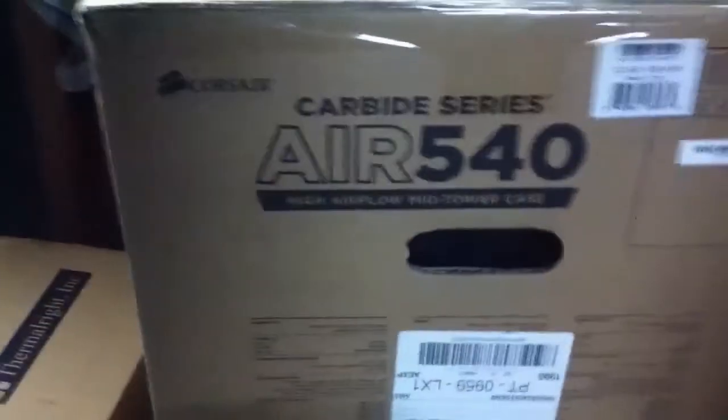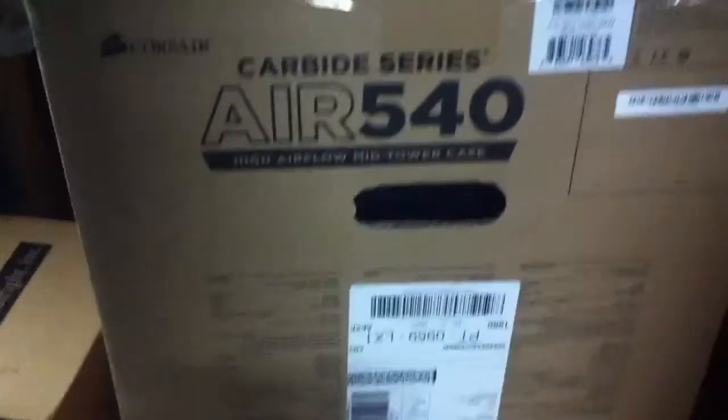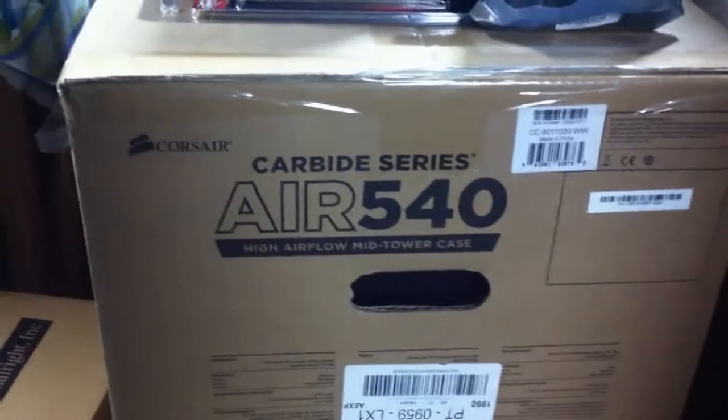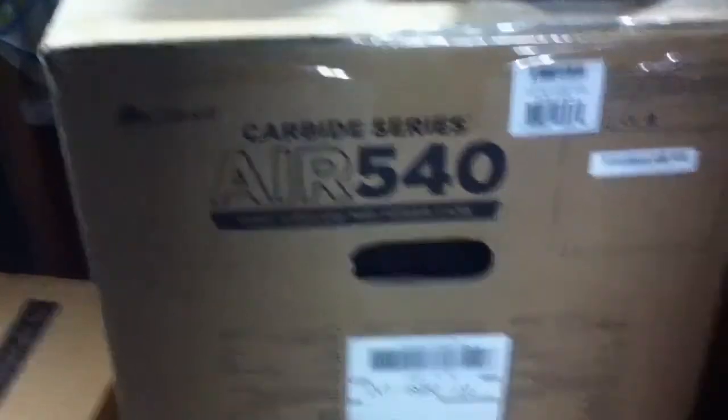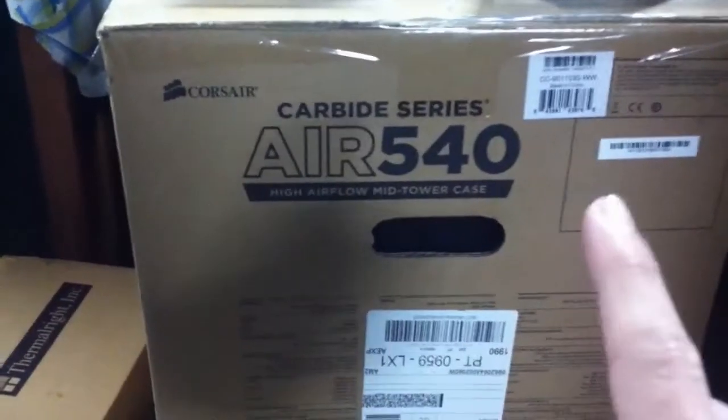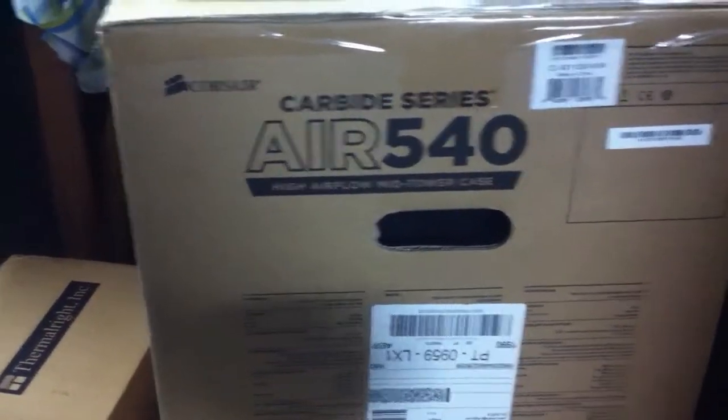Now I'm going to show you all the components I'm going to use on my new computer. For the case, I've chosen a Carbide Series Air 540. This is supposedly one of the best cases for air cooling, which is what I'm doing — I'm not going to dive into water cooling. It's one of the best for air cooling, that's why I chose it.